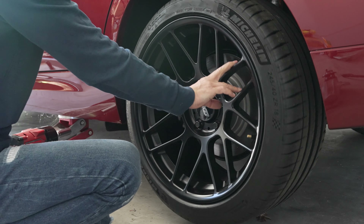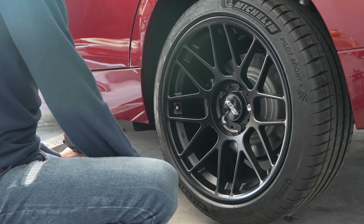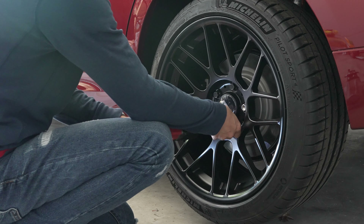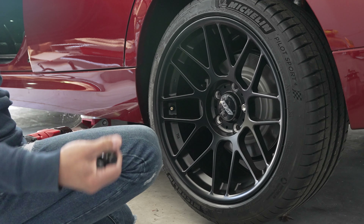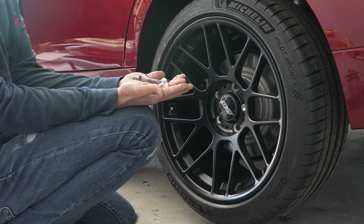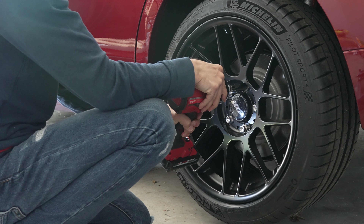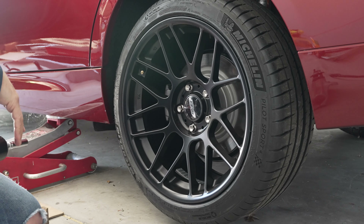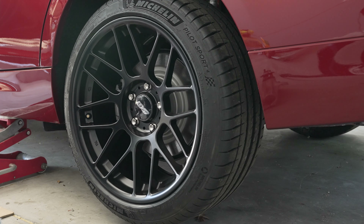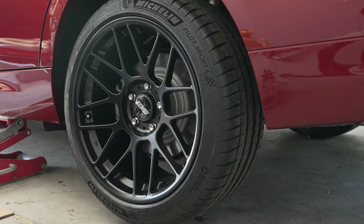There you go — it's not running into anything. Now I'm basically going to remove all of these and put these four back in. And that's pretty much it. Looks pretty good — shiny. Now I have to torque it, and that should be it for this video.